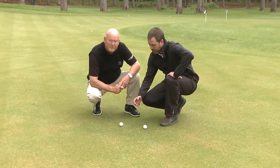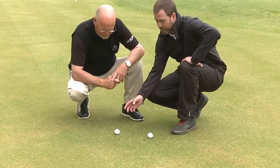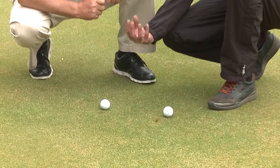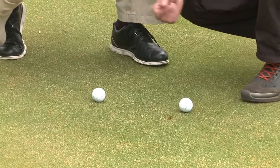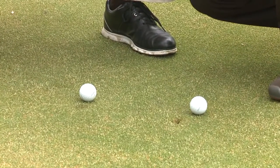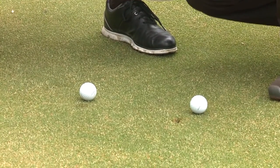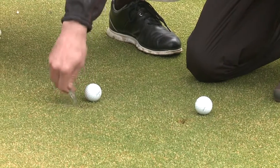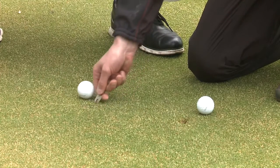Certainly, Luther. If you see the pitch marks on my right hand side, this has been created by a high shot coming in quite vertically, so it creates a vertical depression. With this type of pitch mark, you would want to raise the putting green up into the centre like so, bringing the turf back to the surface to create a level playing surface.